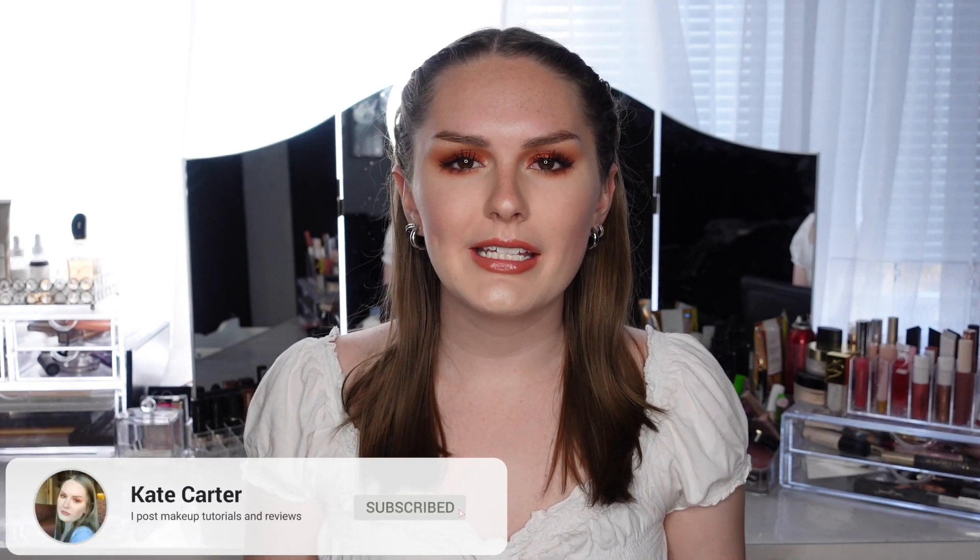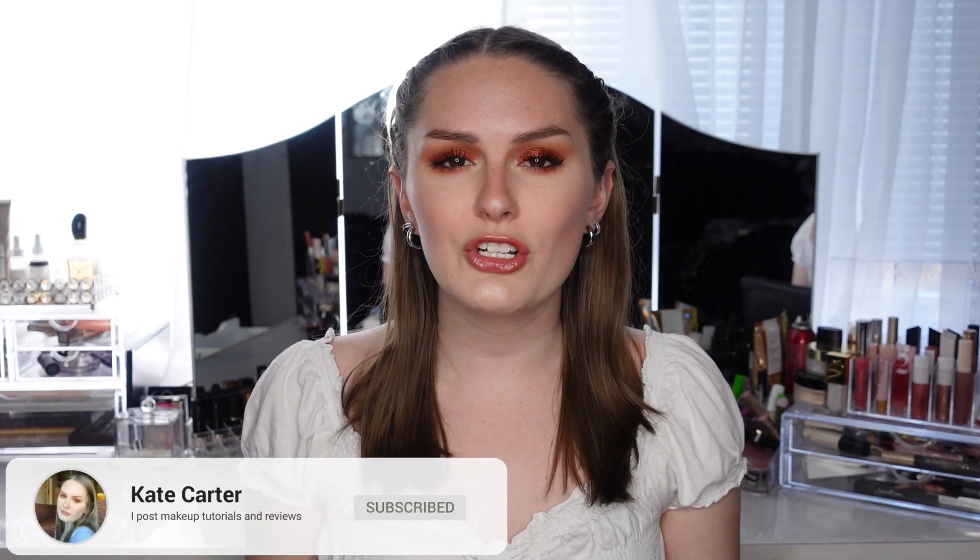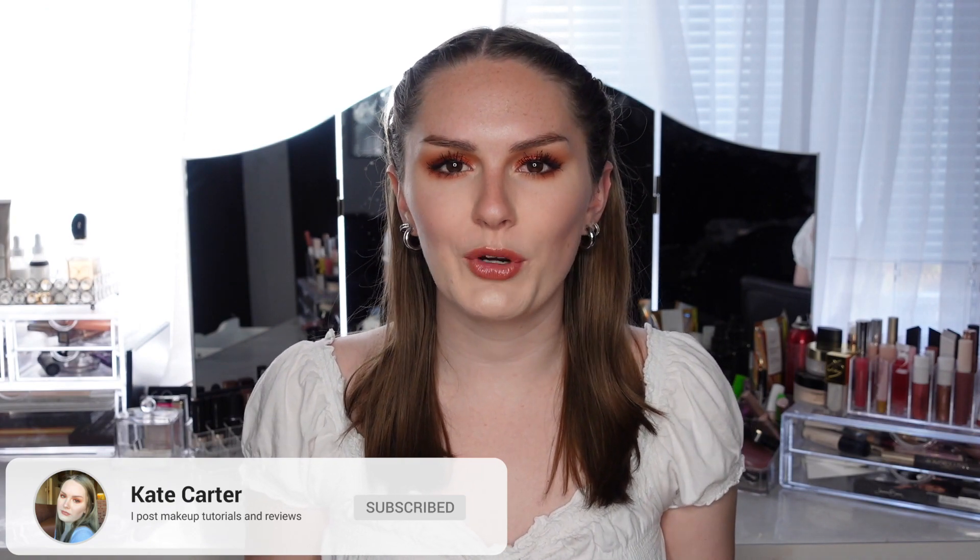Hey guys, it's Kate and today I'm going to be doing a review and tutorial slash demo on the new Kylie Cosmetics Born to be Wild eyeshadow palette. I've actually never tried Kylie Cosmetics before - just their lip glosses, not their eyeshadows. I'm going to give a really short overview of probably like a minute telling you about the palette and the price, and then jump right into the tutorial, going into much more detail about each shade and how they work, but I do want to give my initial opinion first.